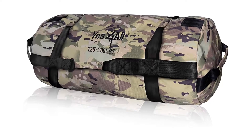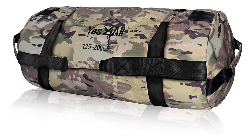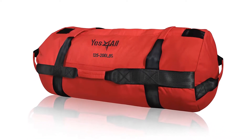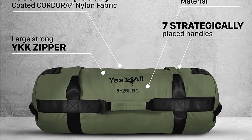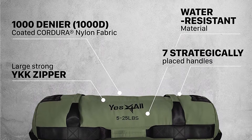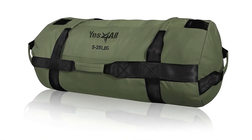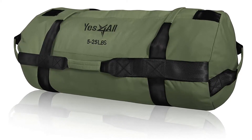With Yes For All Sandbags, choosing the perfect bag for your fitness level and training goals has never been simpler. Further equipped with strategically placed comfortable handles, these sandbags offer greater opportunities for various workout moves, be it lunges, deadlift, squat, burpee, snatch, spider, overhead press, hammer curl, crossfit and many more. The largest size can hold up to 200 pounds. High quality zipper. Several sizes and colors available.